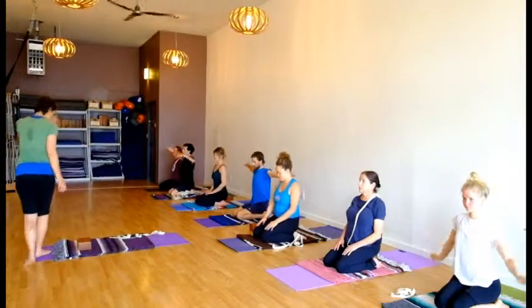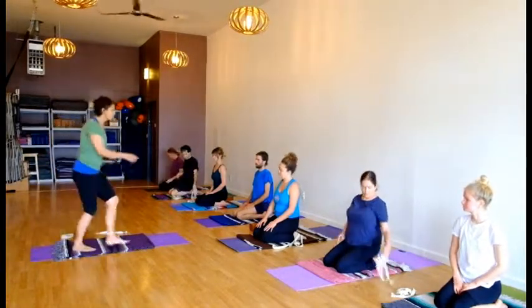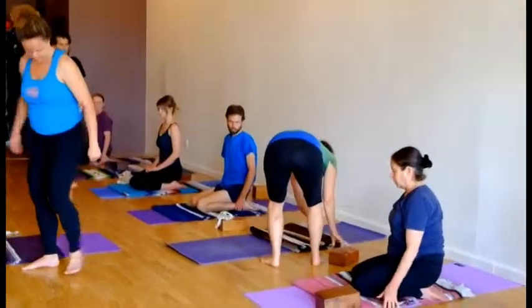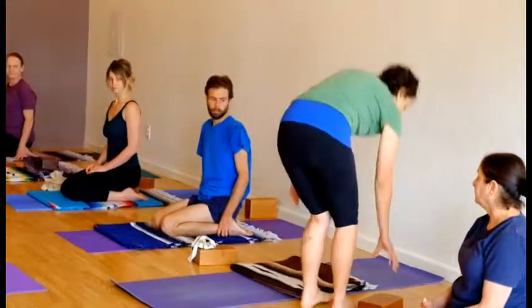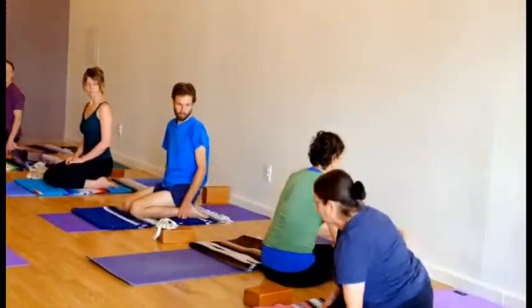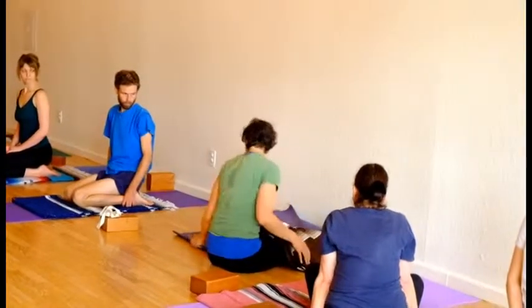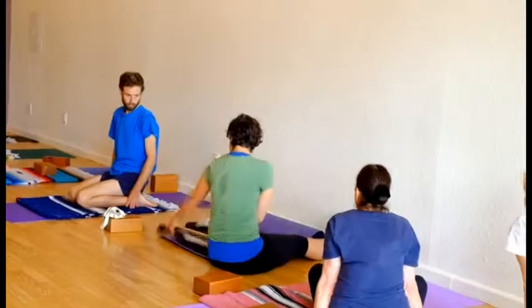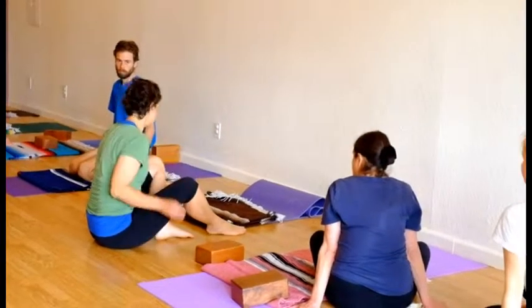Next we're going to go into Salamba Sarvangasana. Salamba means supported, Sarvangasana means whole body. So this is a pose that supports health and healing throughout the whole body. To start, I'll sit with my feet against the wall — we'll bring the mat closer to the wall, as we're going to use the wall for this pose. Then I bring the blankets around the head facing forward, and I'm going to stair step three blankets if you've done this pose and are well acquainted with it. If you've done it but feel less confident, four blankets, and stair step them up.